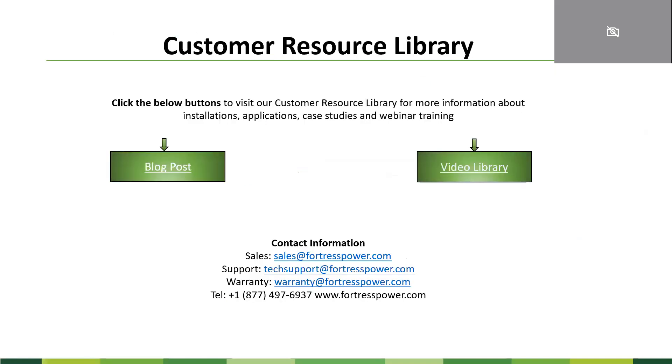We believe providing good content and information to our customers is very critical. That's why we post a lot of blogs, share best practice projects, interesting projects, and show videos explaining how the battery works, how to install them properly, and what's inside the battery. We highly recommend checking our blog posts and video library for useful information that will make your experience easier and more successful. Thank you. If you have any questions, here is our contact information — call us, email us, we are here to support you.